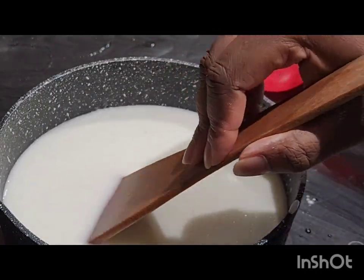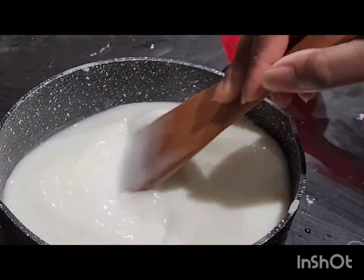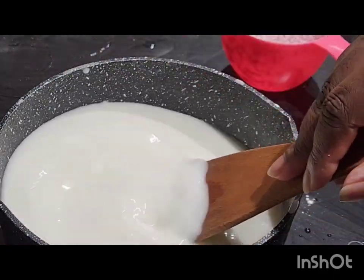After the mixing, you need to put it on the fire for it to cook, and you have to keep stirring.